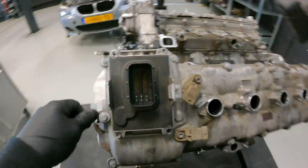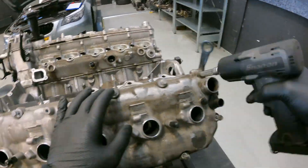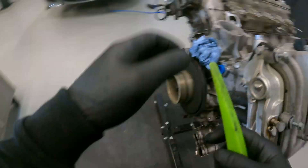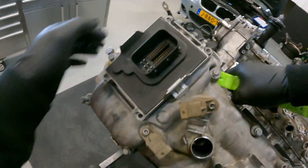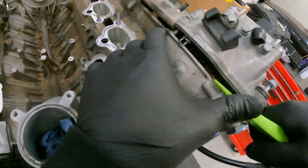Next up are the valve covers. They can sometimes be very stuck on a cylinder head, but you will have to gently pull them apart, or they may break or you could damage the cylinder head.